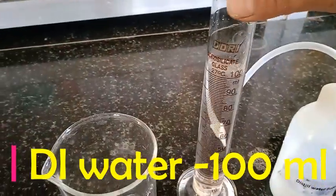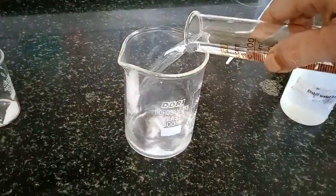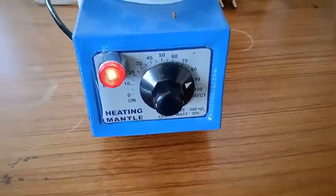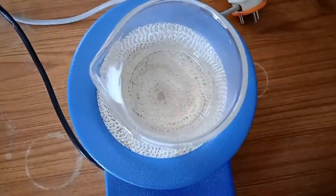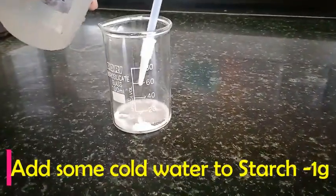Now I am going to take 100 ml of distilled water and transfer this distilled water into a beaker. I will keep this distilled water in the heating mantle for heating. You can see the temperature is set to 90 degrees, and here is the water which is kept inside the heating mantle.